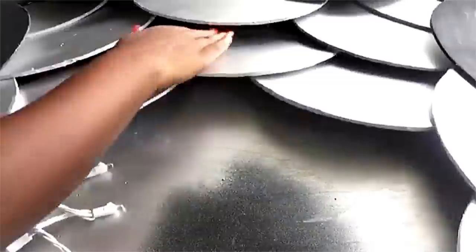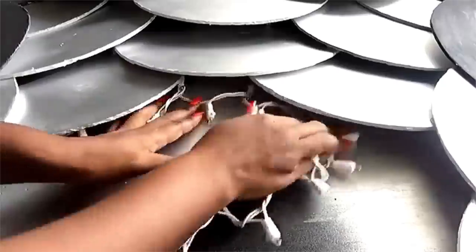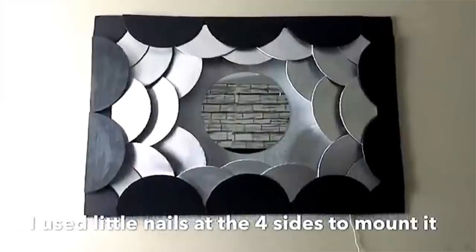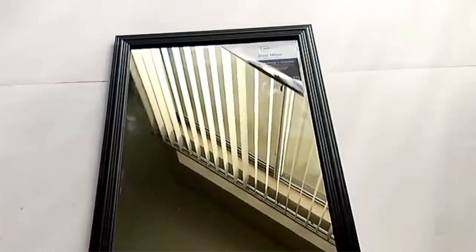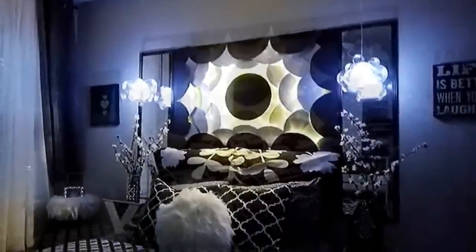I got LED lightings, opened them up, and I'm going to be inserting them into the first layer and the second layer at the bottom, so I can have lights coming in from two layers. I used glue on some of the lighting to make sure they stay in place, and mounted the headboard with nails. This is a mirror that I got from Walmart — I got two of them and mounted them side by side close to the board in the middle. I really love this headboard because it has a futuristic look.